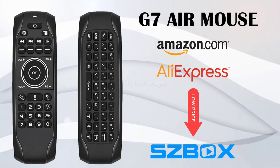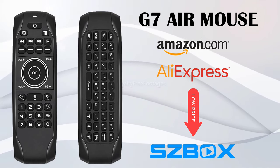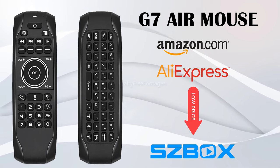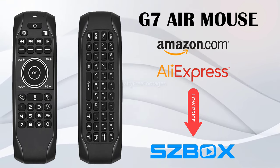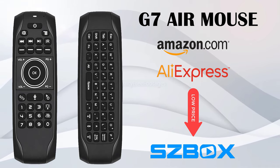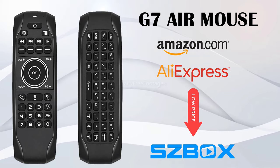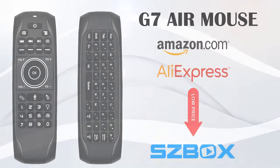Thanks for watching. Give this video the thumbs up if you enjoyed the presentation. Thanks goes out to SZbox for sending this remote for today's review. If you are a first time viewer, be sure to hit the subscribe button and the notifications bell before leaving, to be notified via email when I release new videos like this one in the future. Stay tuned and I will be seeing you in the next one.